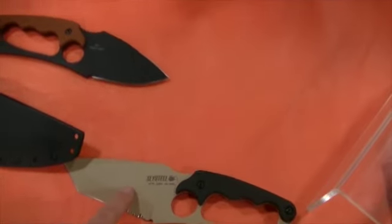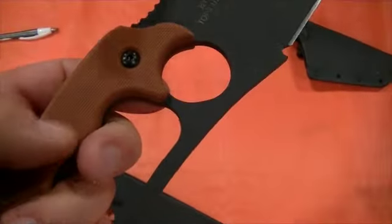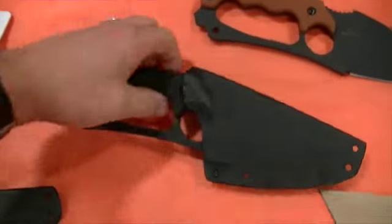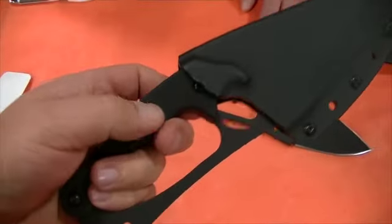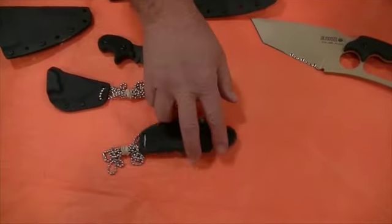The tactical knife comes in coyote tan and black. The tan version has a Micarta handle, while the black one has a G10 handle — great texture. And we also have a neck knife, which I'm actually wearing right now.